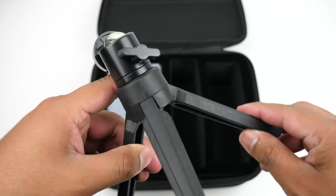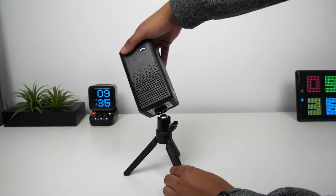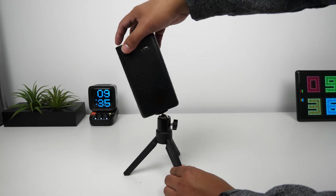This comes with a small tripod to mount the projector onto. It allows you to get a little extra height when setting the projector on a table, and you can adjust the angle of the projection and tweak it until you get a good image.